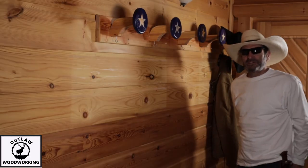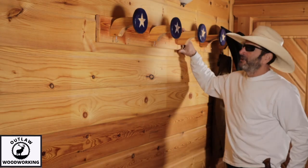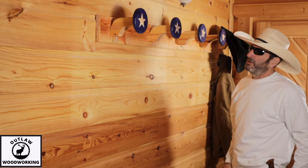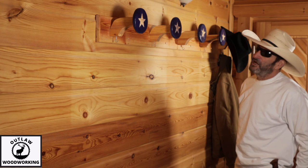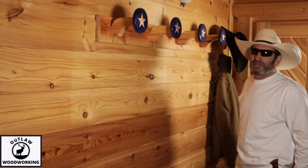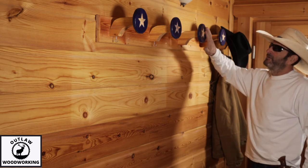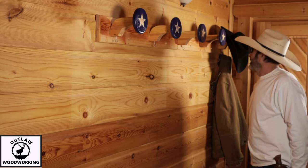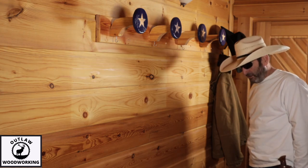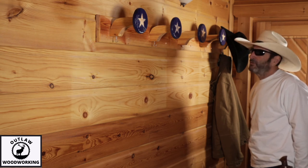Thanks for watching this episode of Outlaw Woodworking. I really enjoy making things and this was fun to make — just out of some scrap wood I had laying around. Let me know in the comments if you think it's cool. I'm going to have it up for a while to see if it grows on me. Thank you for watching — ring the bell, subscribe, and like the video if you want to. See you next time.